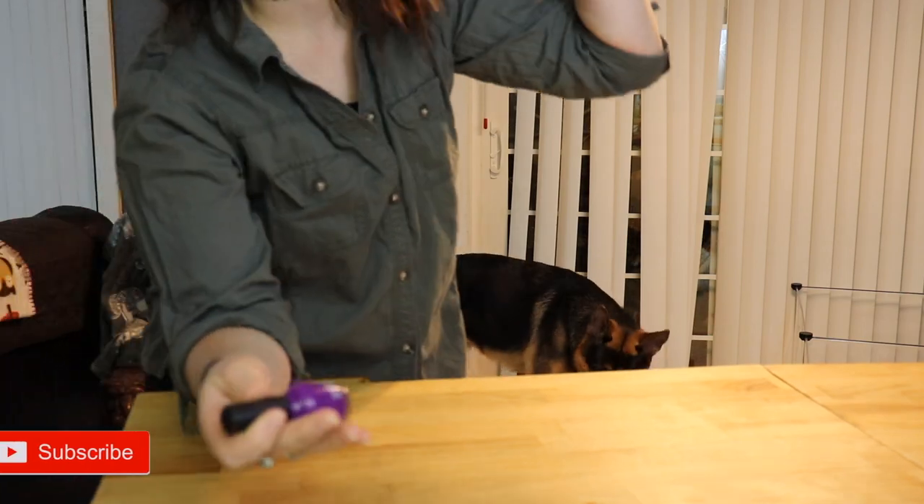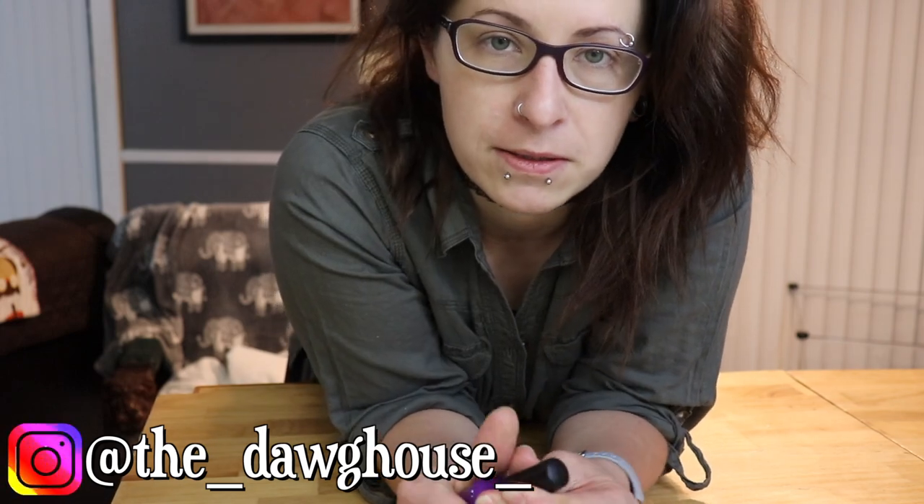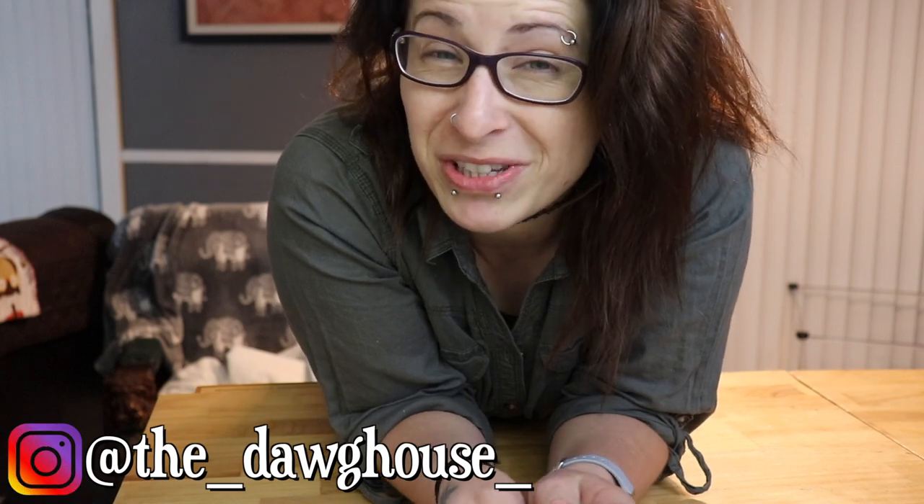Hi guys, welcome back to the doghouse. My name is Jessica and I'm going to attempt something I've actually never done before, and that is to paint the toenails of one of my dogs. The only girl dog I have is Lila and she's also the spazziest dog that I have besides the kittens. So this could go horribly wrong, but I'm kind of used to that.